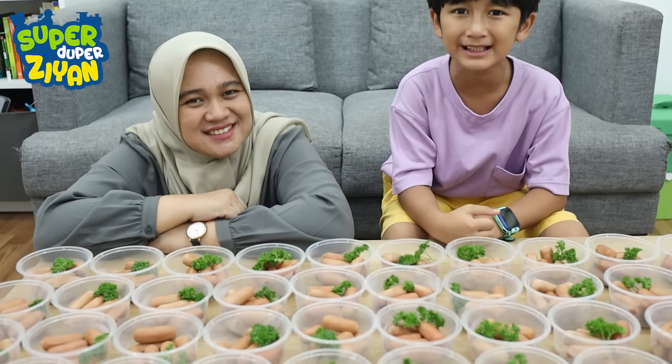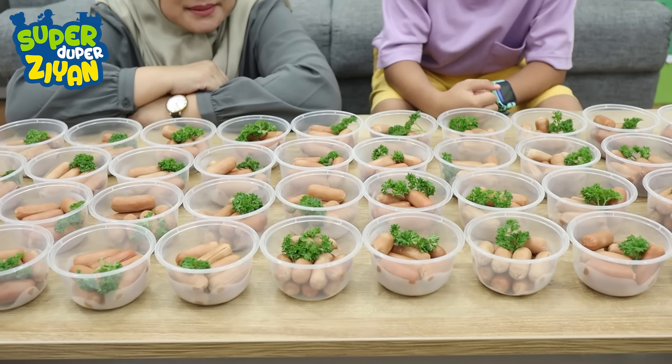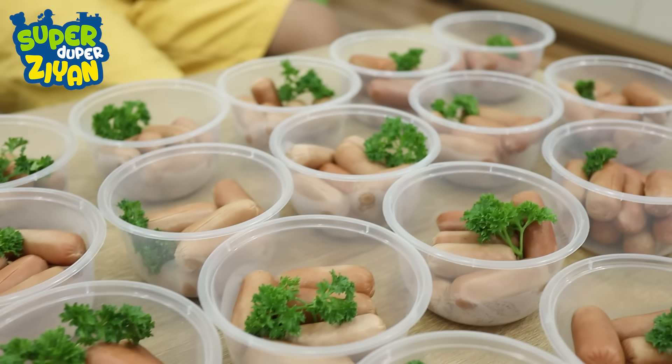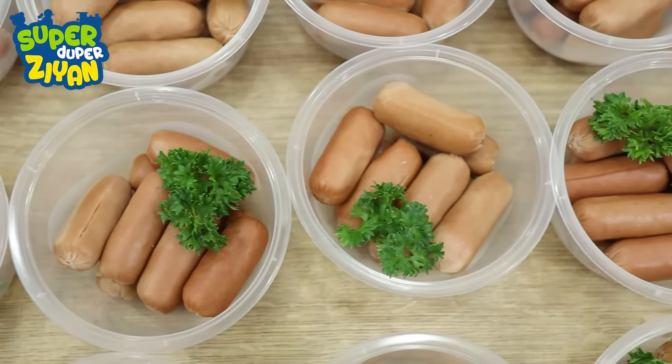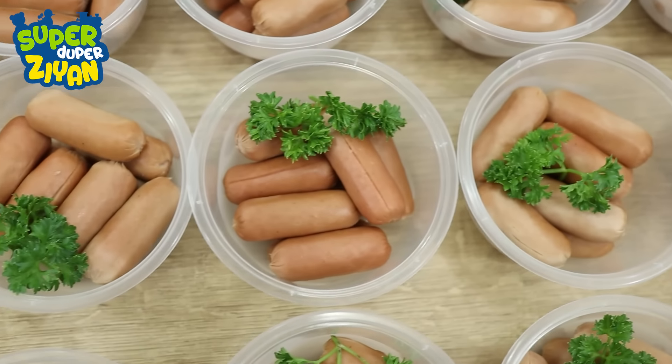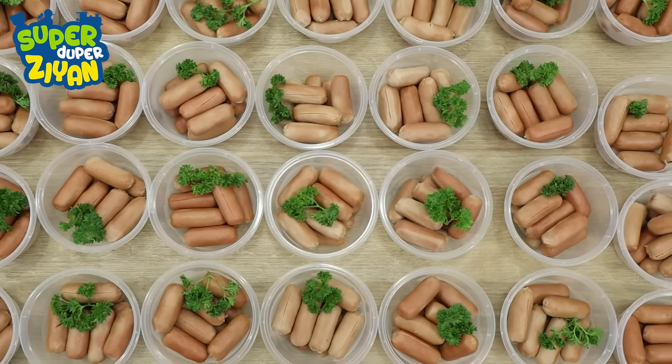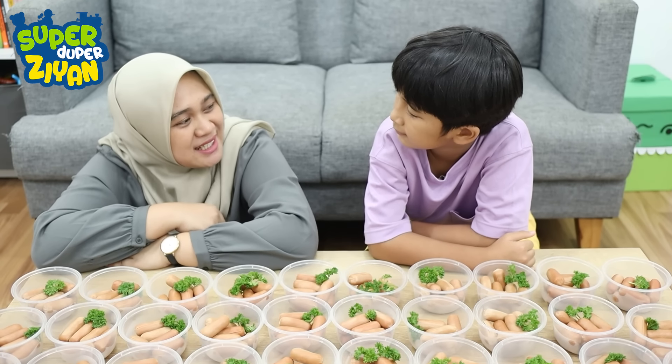Yeay, akhirnya sudah selesai. Yuk, sekarang kita bagi-bagiin. Ayo!